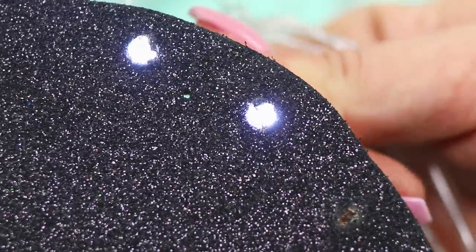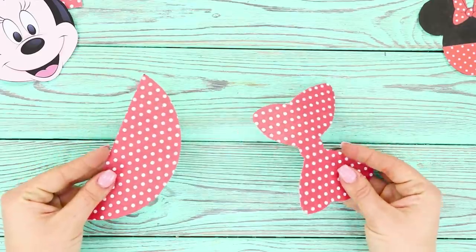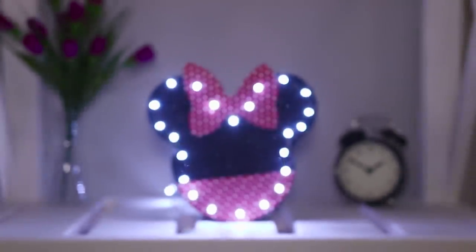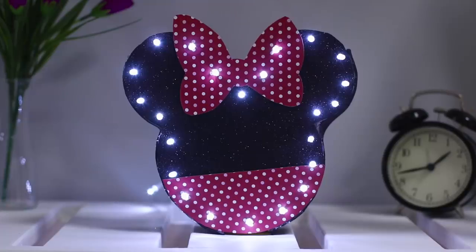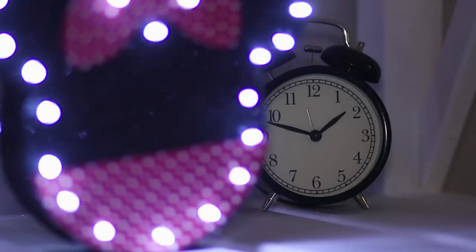Glue a strip of a shiny foam rubber sheet between the sides. Cut a pink bow and skirt to decorate Minnie. Put everything together. Install the lamp on the shelf and let there be light! Glowing Minnie looks great and will definitely surprise your guests!